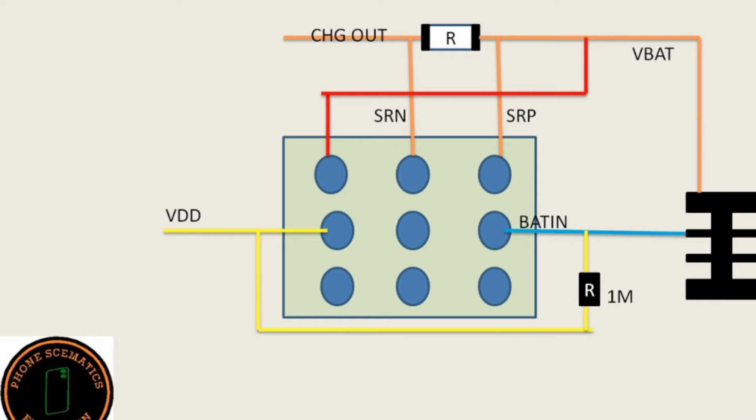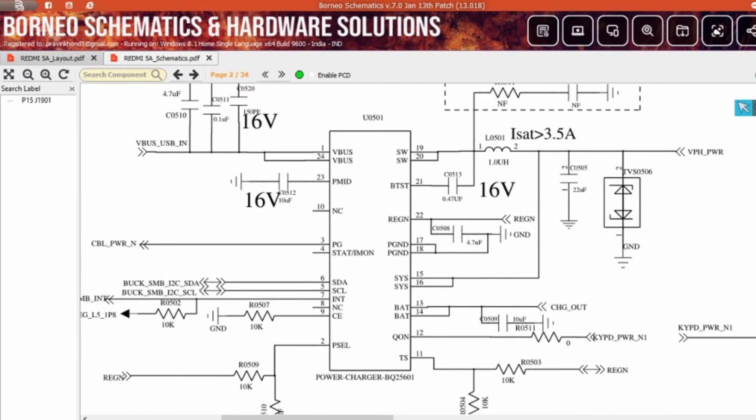VIN line — VIN means battery in line with 1 mega ohm range. I have given you complete detail of all the pins of the BQ25601 IC. This is the basic structure of a charging IC, and all charging ICs work with this same structure.